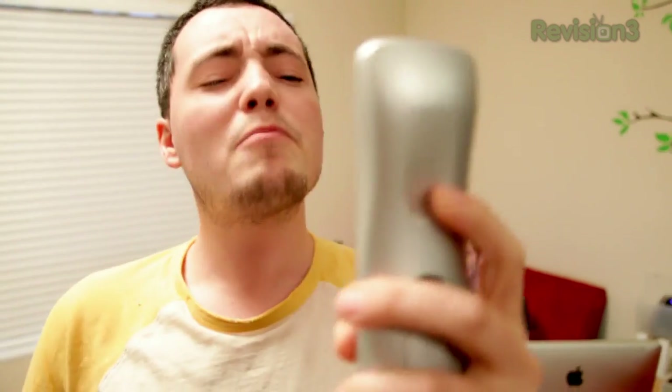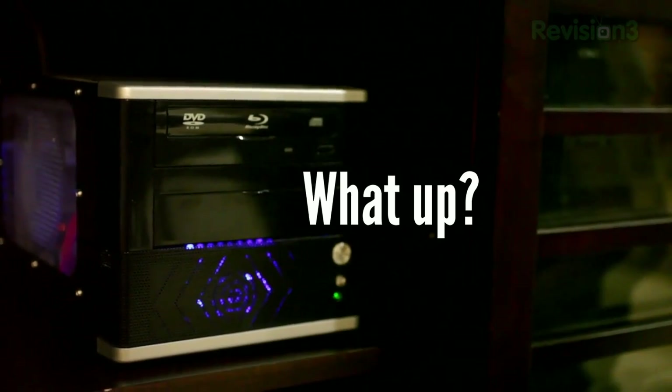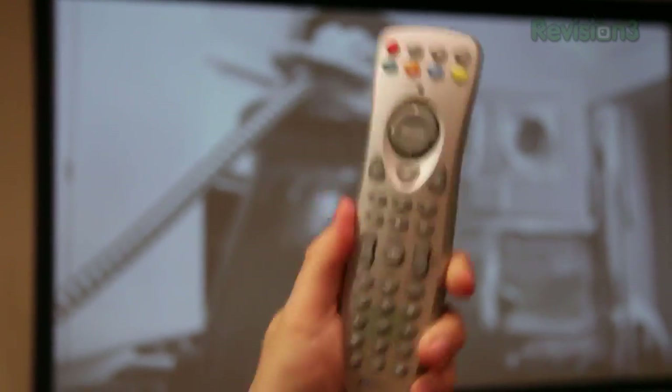Your DVD player doesn't listen to your needs every time. But here's a trick to get into your movies right away: hit stop, stop, play, and your remote will tell the DVD player to skip the ads and trailers.